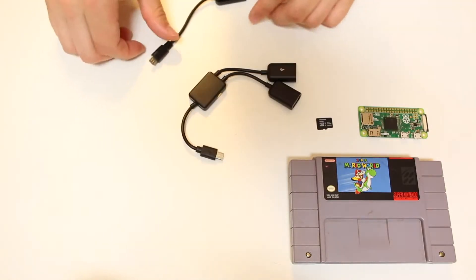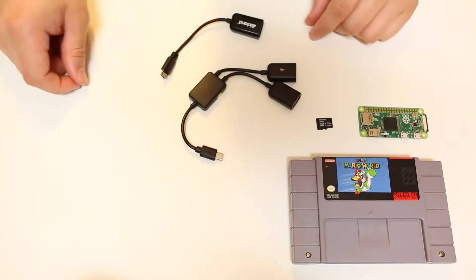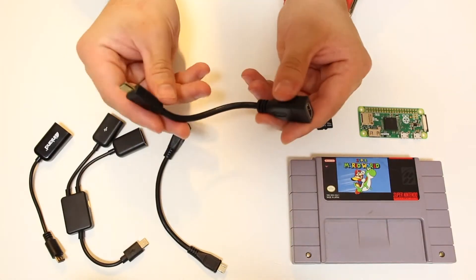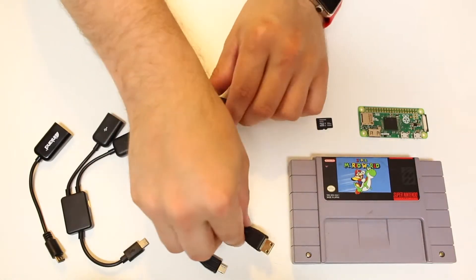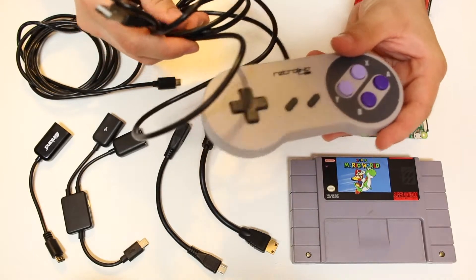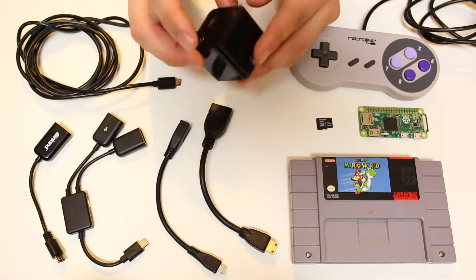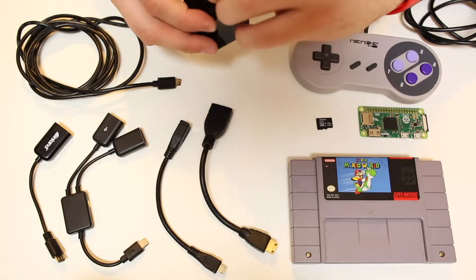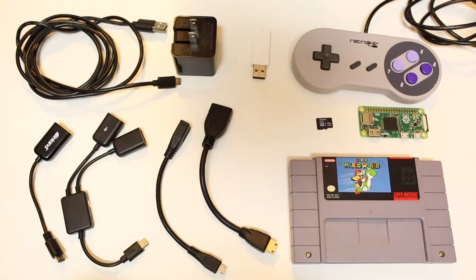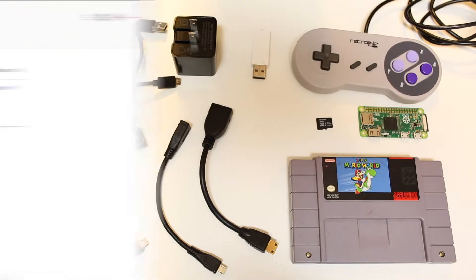You'll need a micro USB to USB double cable — the double port is for adding more games or local multiplayer, though a single cable works too. A micro USB extension cable is for plug-and-play power. A mini HDMI to HDMI adapter outputs your image to a monitor or TV in up to 4K. A micro USB cable for power, a USB controller (I'm using an SNES controller), a USB power brick of at least 2.1 amps, and finally an old USB thumb drive for transferring games — the Pi works best with older USB 2.0 drives with an LED light.